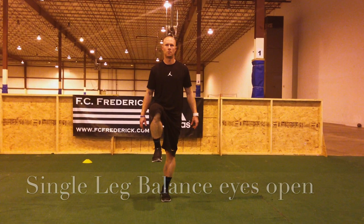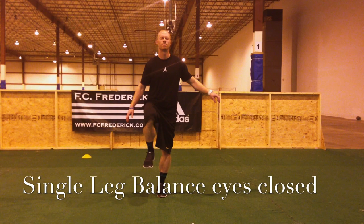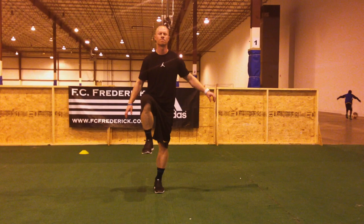Many athletes struggle on single leg balance, and we find it important to practice as often as possible. We will do a set with eyes open and then a set with eyes closed. Anywhere from 15 to 20 seconds is a good range to start.